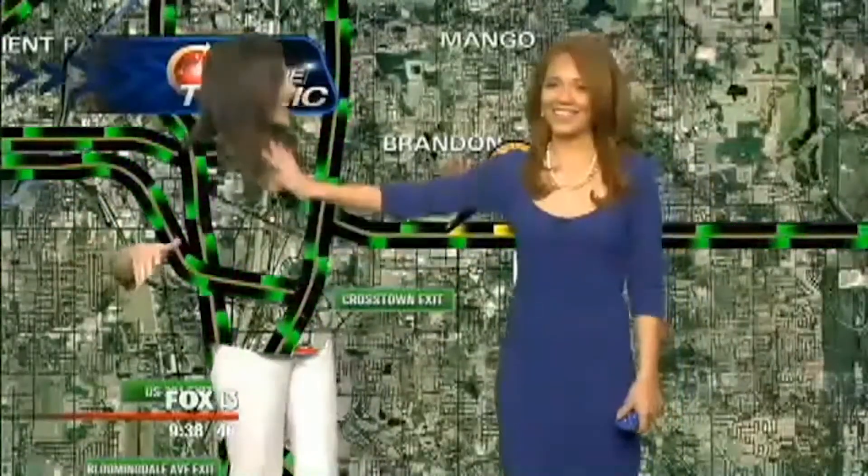If you have keyed out a green screen before, you'll know how hard it is to key out a poorly lit green screen. Not only do you get those fuzzy edges on your subject, sometimes parts of it will just decide to become transparent. You could drop 20 effects on your source footage to key out all the different shades of green, but then you'll have to deal with your computer being on fire while it's rendering.